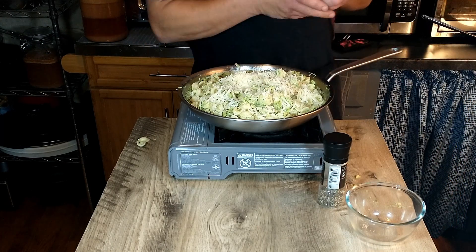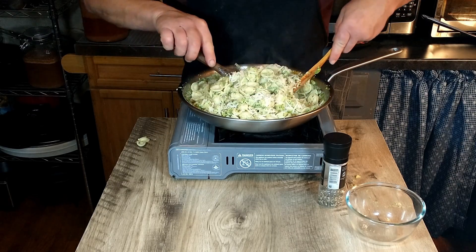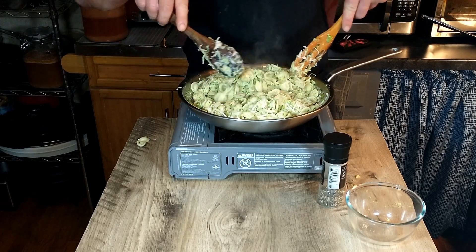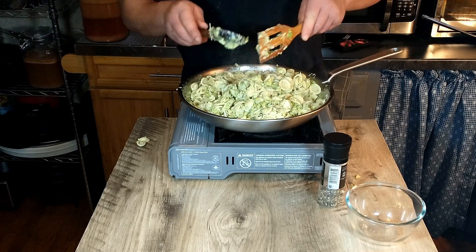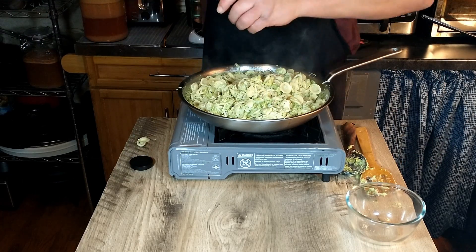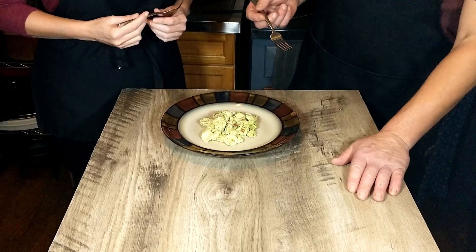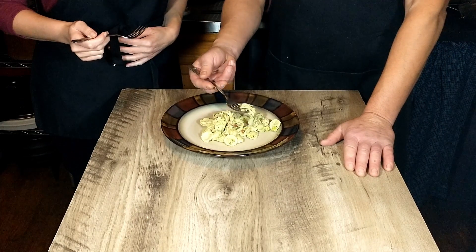Mix that in. To me this would have been a strange combination if you'd just told me about it, but it actually looks pretty darn good. We're going to do the taste test — it looks great, it smells great, let's find out if it is great.